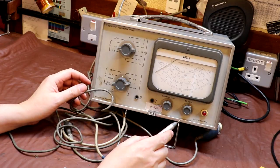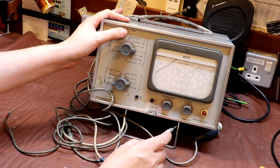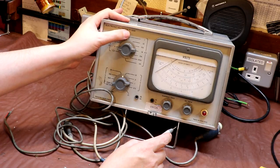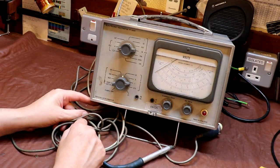The next thing on the bench is a piece of test equipment - an electronic voltmeter. The model number is TF2604, and this is made by the Marconi Instruments company.